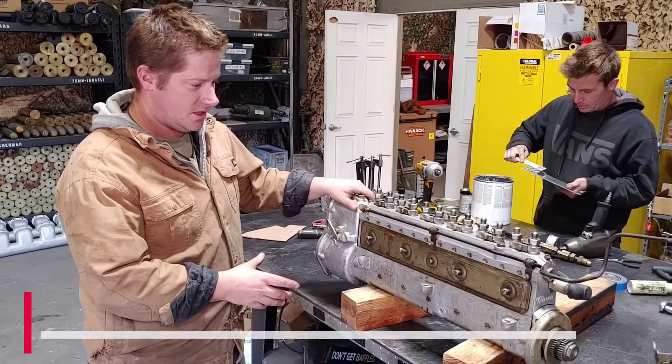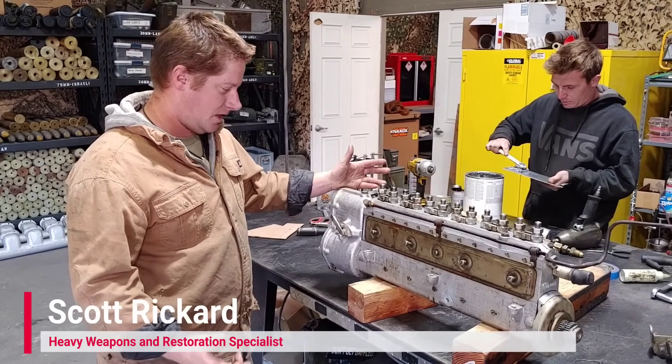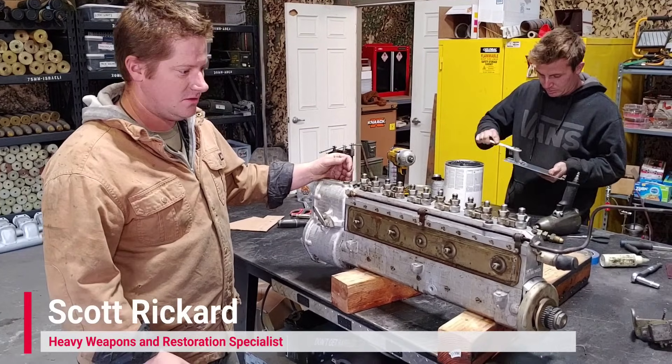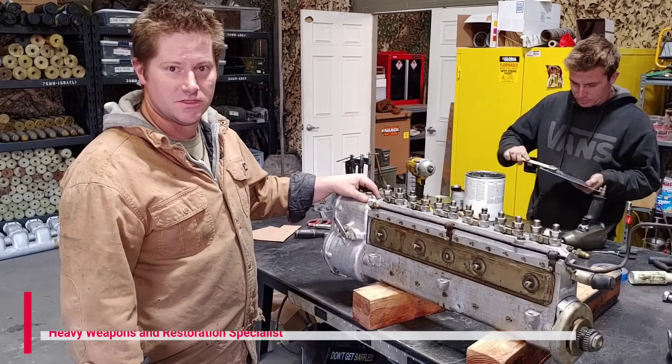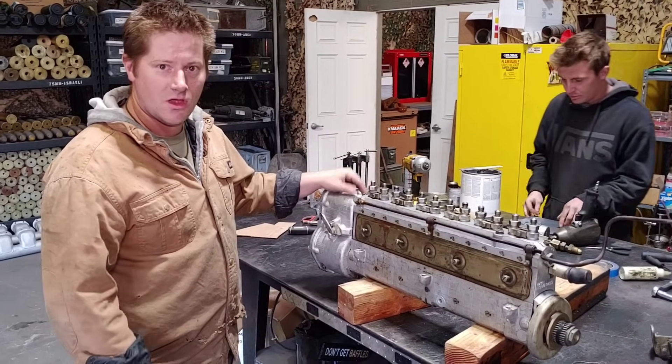So here we have on the bench the fuel pump out of the V55 engine. As you've just seen in the previous section of the video, we had some starting issues. That particular engine — we don't know how long ago it was running.